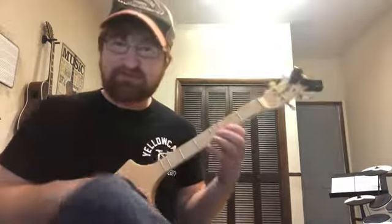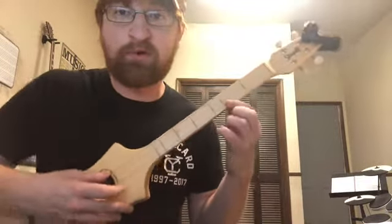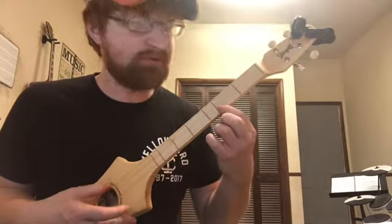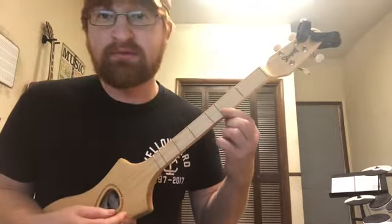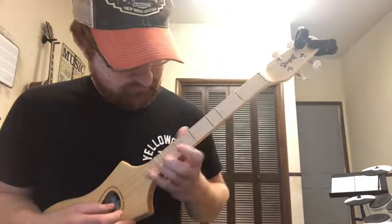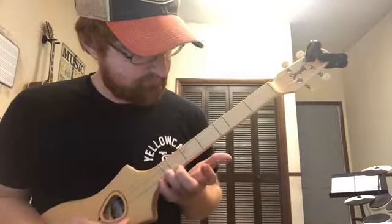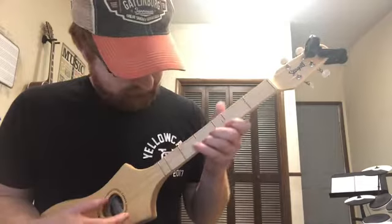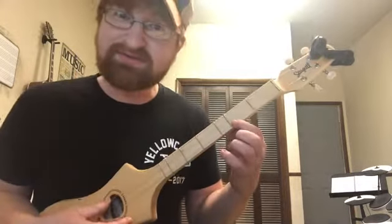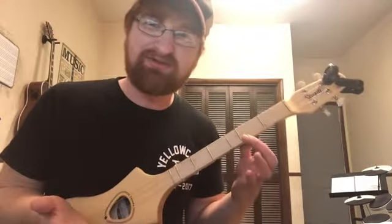Here are some basic first chords to play around with. You have open, open, open for D — or you can have open, open, second fret for D — or open, open, last fret. All those are D chords, because the instrument is tuned in D, just like a guitar tuned in E has lots of E chords.